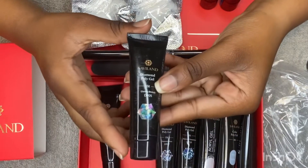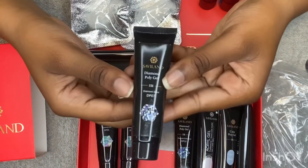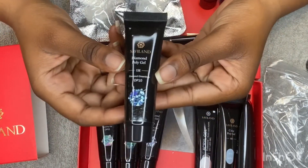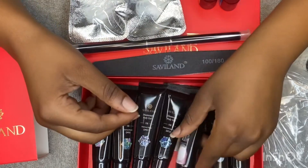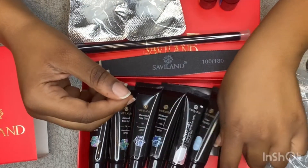I will show you guys what all the glitter poly gels look like in my next video, but for now I'm only going to show the ice blue poly gel. This is the poly gel I'm going to use for this set — you guys will see it in a second.